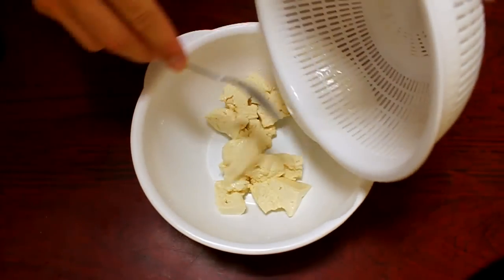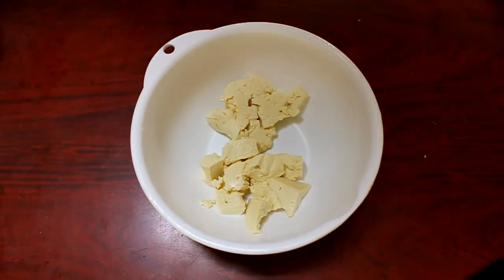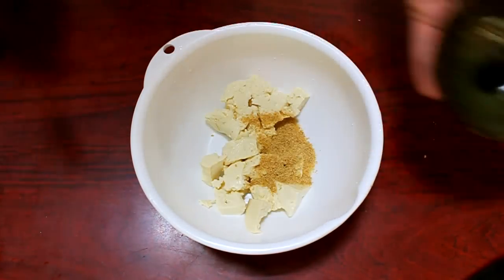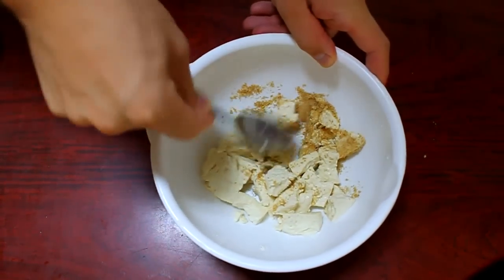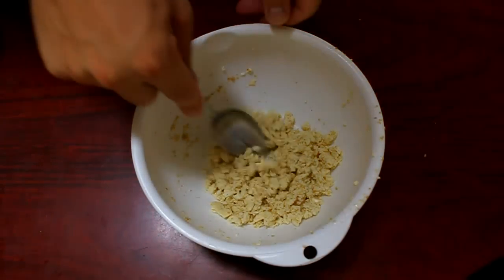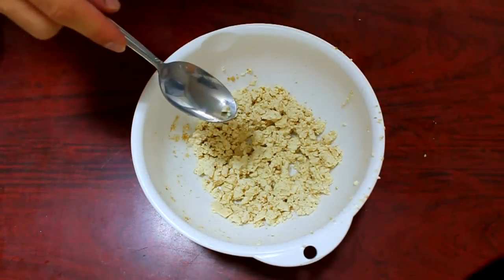Combine your cooled tofu with the ground sesame seeds. You can buy them ground or grind them yourself — either way is fine. Start to smash them together. You can work the tofu into a paste or leave it crumbly, whichever way you like.